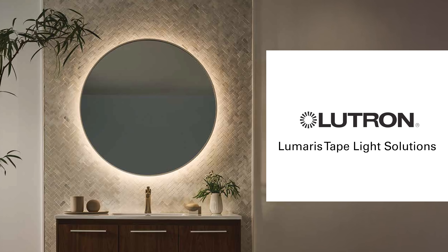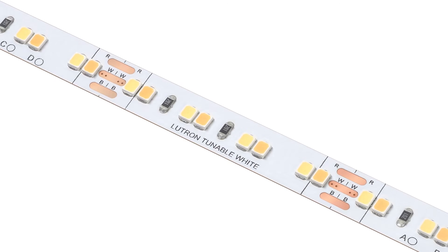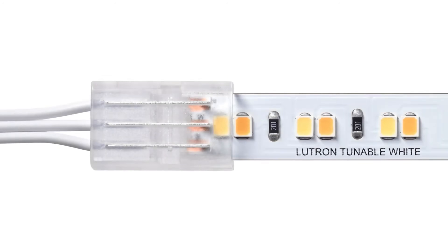Ready to add smart lighting in hard-to-reach places? With Lutron's Lumeris LED Tape, you can finally get lighting just about anywhere your customers might want it. Introducing the Lumeris Tunable White Tape or RGB Light Solution, the first-ever tape light designed to be part of a Lutron-connected lighting control system.